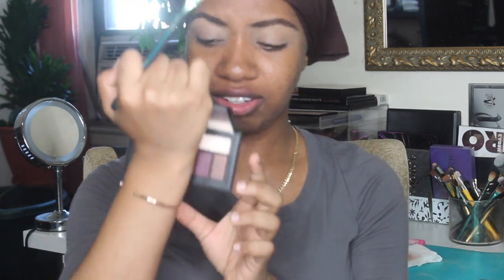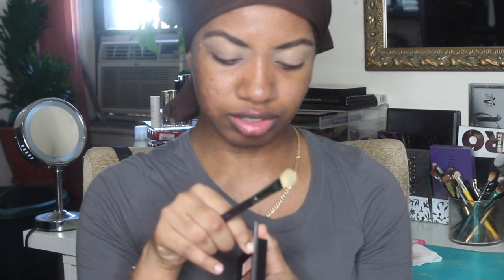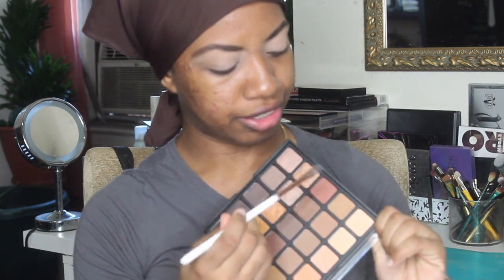I need to figure it out. First things first, since it has an eyelid-colored shade here I'm going to use that to set my concealer on my eye. And that shade is called — I think I'm using Hero. I'm going to take this shadow right here and put that in my crease.